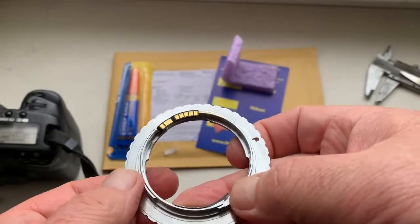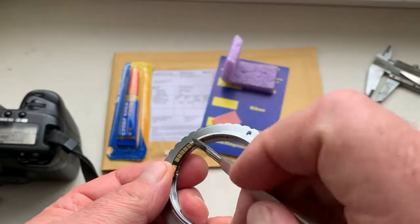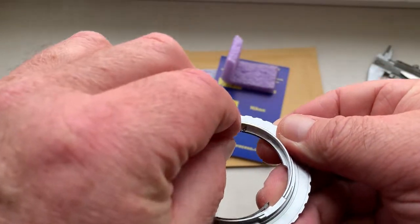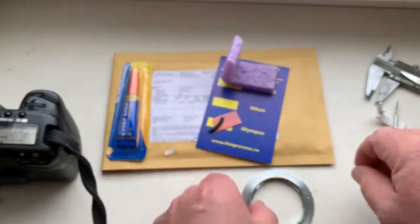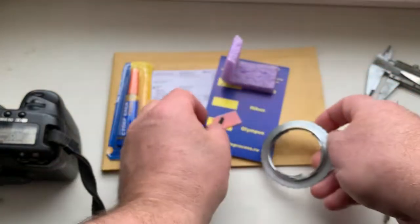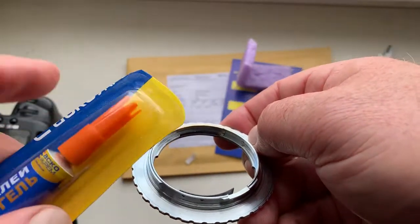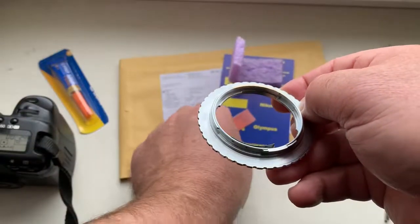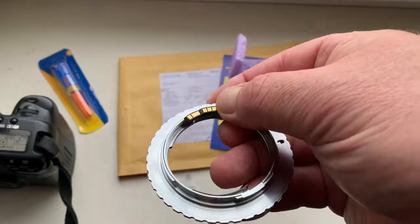Mark the borders of the chip installation. Then remove the chip from the tape. Remove the tape. De-grease all surfaces. Apply a little glue with a toothpick — toothpick tipped with glue — and install the chip very carefully on your adapter on the glue.